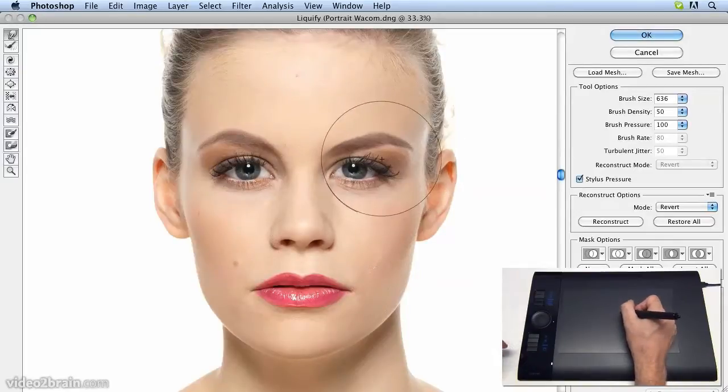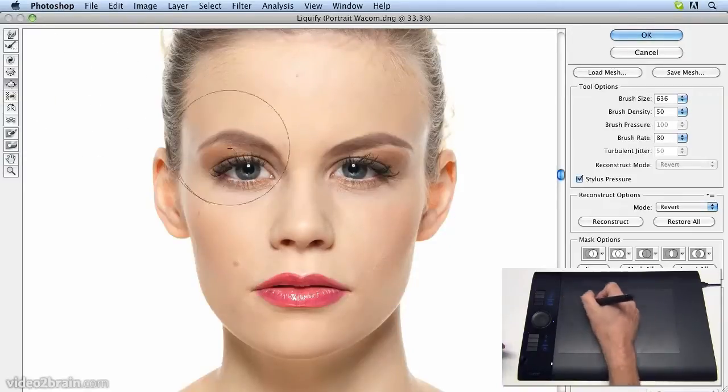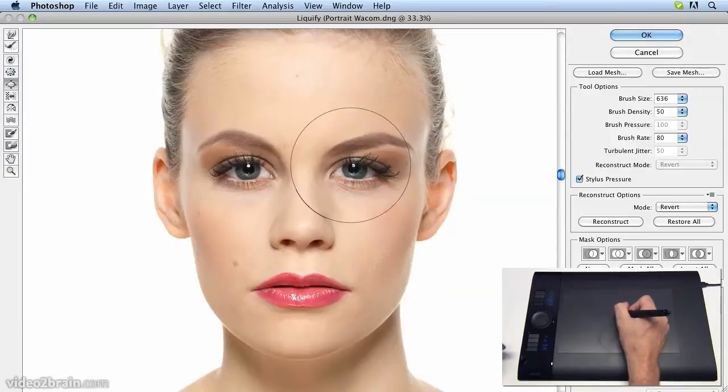That looks better. The eye still seemed a little bit small, so we can go to the Bloat tool, and as we click on it now, it'll make it very slightly larger. And that's the kind of effect we want.